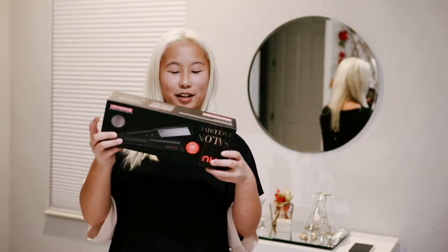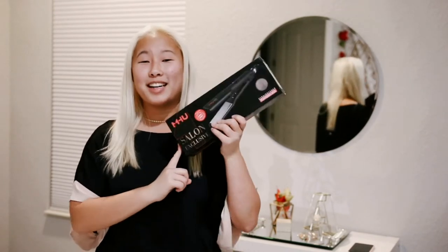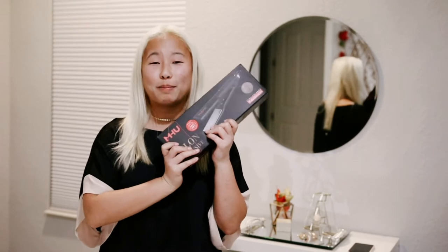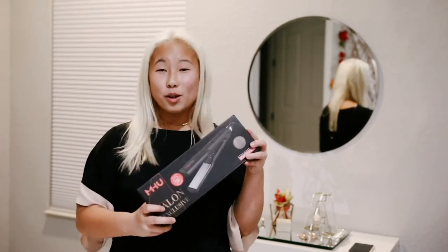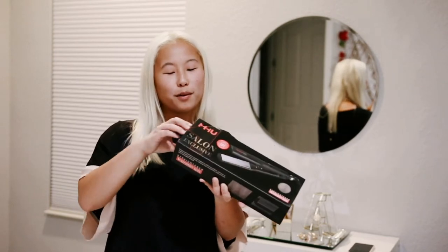Today's product that we are going to be testing out and unboxing is this hair straightener — it is the MHU hair straightener. It will be the first link down below, so if you want to go shop this product make sure to check the description box. They were so kind enough to give this product to me, so today we are going to review it and chat about it.